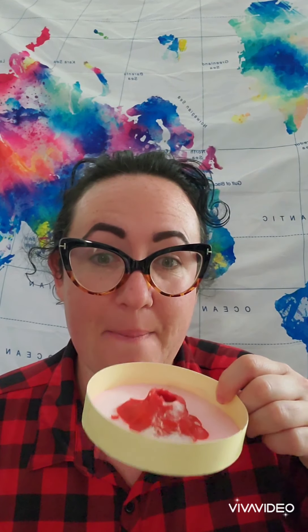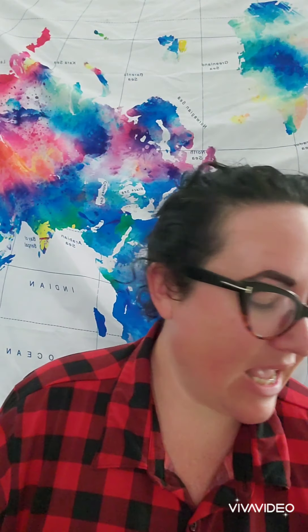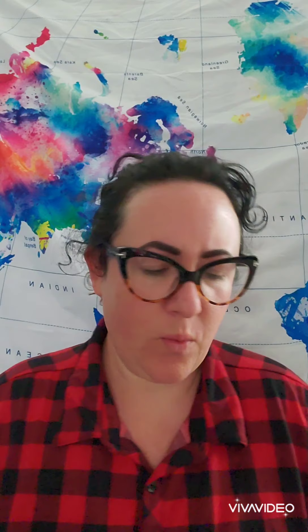Hey preschool friends, it's Wednesday and I thought today we could do some science. Science is one of my favorite things, you guys know that. Remember last time we made our mini volcano? I've still got mine. And you know how earlier this week we were playing with eggs? Well I thought we could do some science with an egg. Why not?